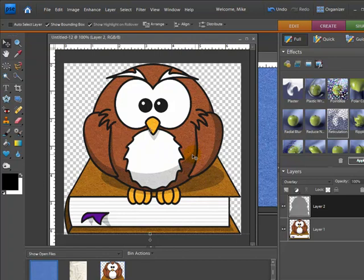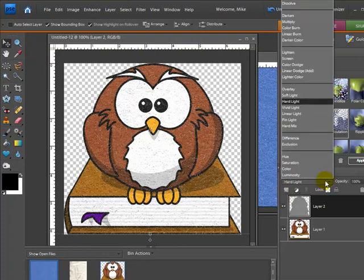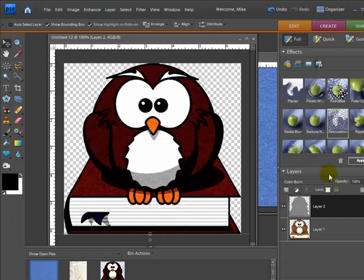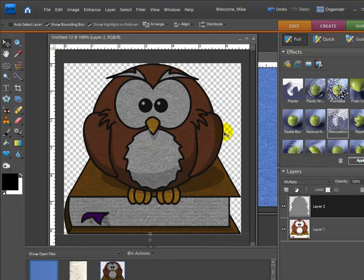Overlay actually looks pretty good — it adds the texture to the outside but leaves the white around the eyes and the center of the book as normal, giving it almost a cardboard type look. Hard Light gives a crackly effect, which might not work great on this clip art but could be good on something like a picture frame if you want a distressed look. Let me go back — I think the one I liked was Multiply.